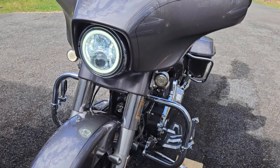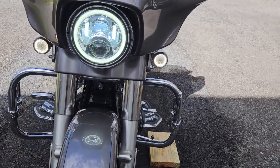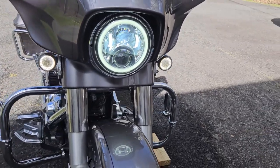Up front, I did the Probeam amber white turn signals, and for the headlight I went with the LED halo — and that's something I'm going to be changing out now.